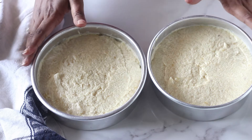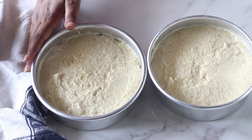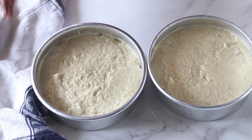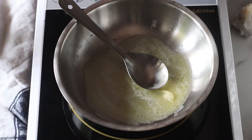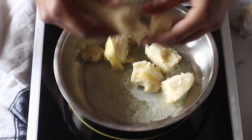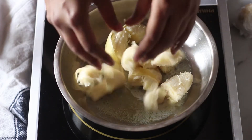Let them cool completely in their tins. After about half an hour, take your spatula, go around the sides of the cake, then turn it onto a wire rack and let it cool completely. While your cakes are baking and cooling, we're going to move on to make our caramelized bananas.